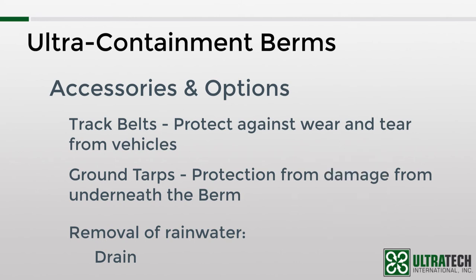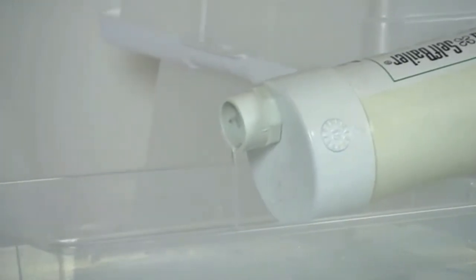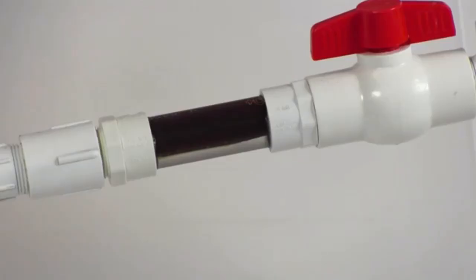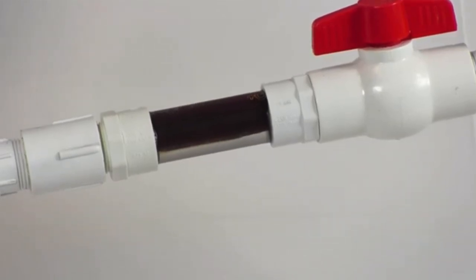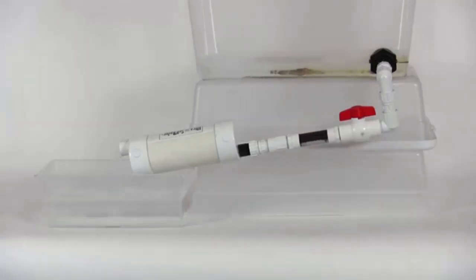The other option for rainwater is a product called the Ultra Self Baler. I won't get into the details of it since this video is already pretty long, but I will leave a link in the description below. This product allows only clean water to pass through, and it has a filter that will remove any oil, gas, or hydrocarbons as the water passes through.